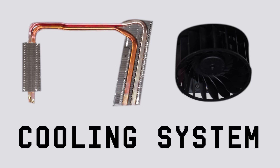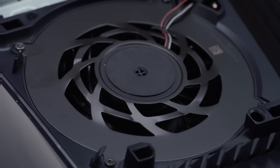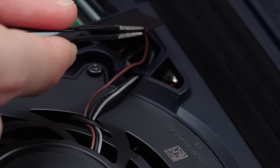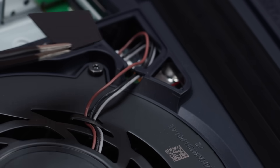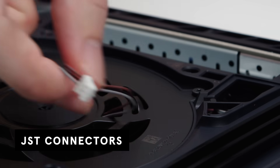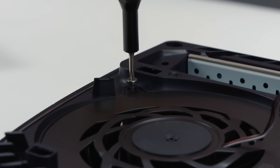Next, we have the fan. The fan is what drives the heat out of the device. It's easily accessible, which is great for cleaning and replacement. First, we'll take off this cover that protects the fan's power connectors. These are JST connectors, or Japan's solderless terminals. You can see the positive, negative, and ground wires. Next, we'll take off the four screws securing the fan.